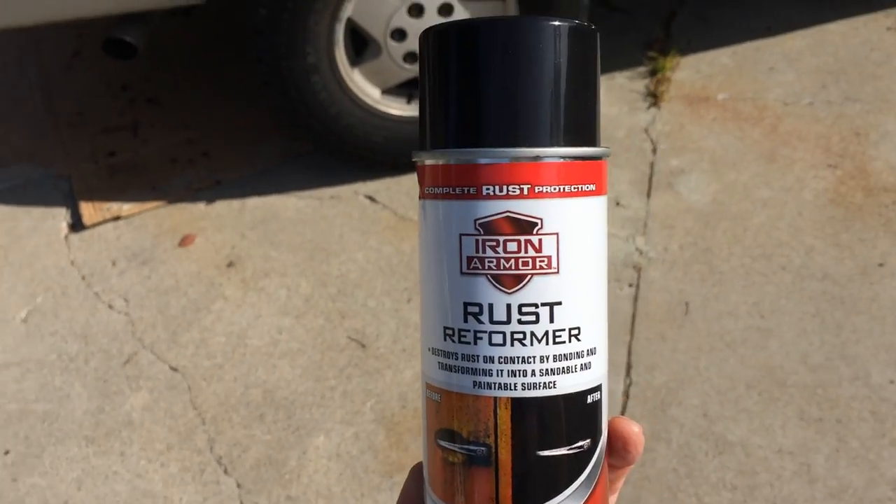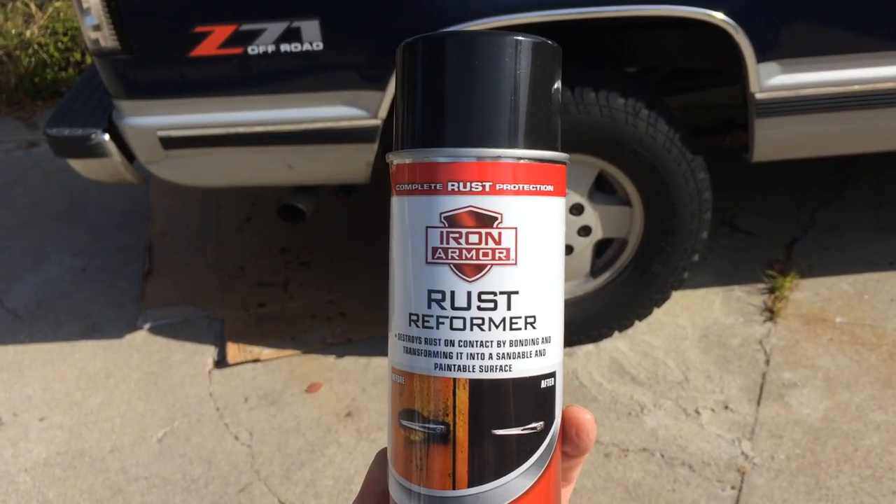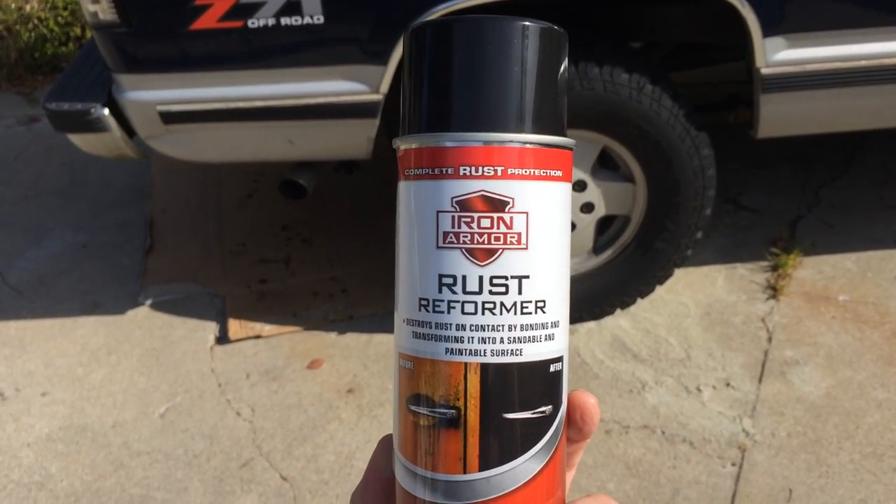I was using a paint-on version of this called Coro Seal for a lot of the bottom of the truck, but I'm just tired and old and I don't like being under my truck. So this way I'm just gonna spray the hell out of it.